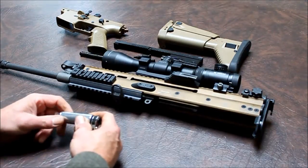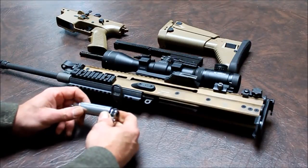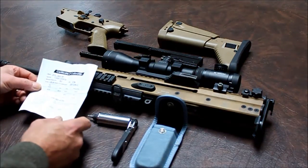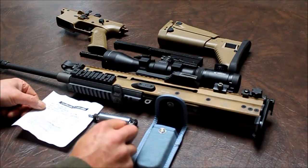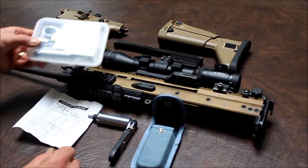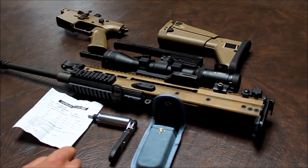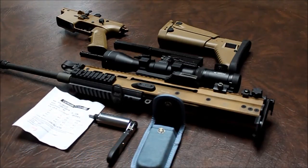Meets the specifications for FNH SCAR 16 or SCAR 17s. And again, this is the kit: Certificate of Calibration, the torque limiter, Torx bit, ratchet wrench, and a Terry pouch. This is what their 65 inch pound kit consists of — again, a separate kit. Check out BorkaTools.com. I hope that helps any of you with your barrel changes and torque. If you have any questions, just ask.